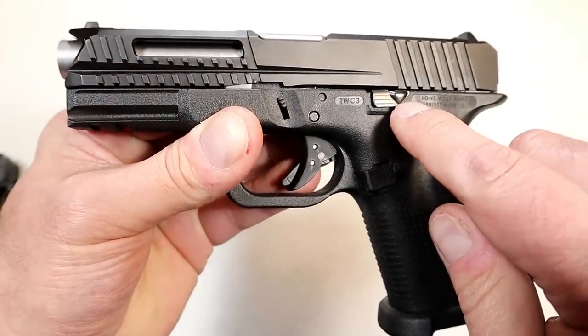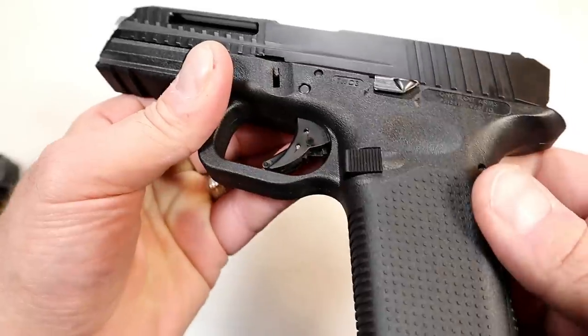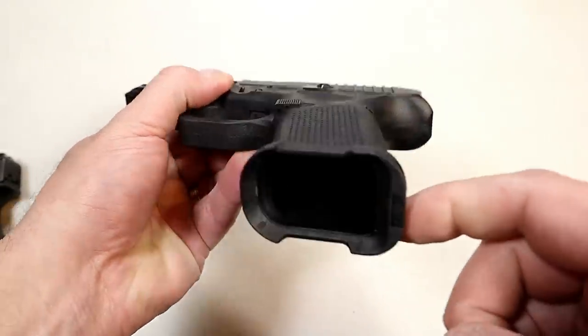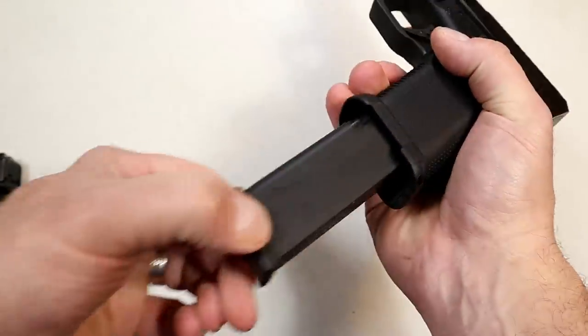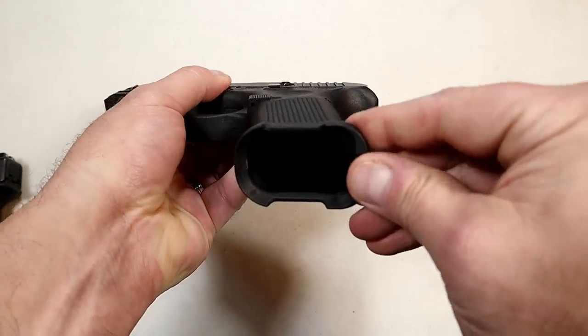You'll notice the extended slide stop, extended takedown levers on both sides, and an extended magazine release. There's also a flared mag well, which prevents the Glock pinch and is great for mag changes — and it's removable.